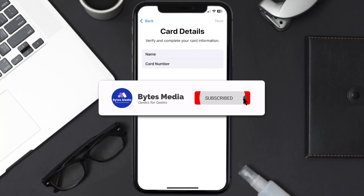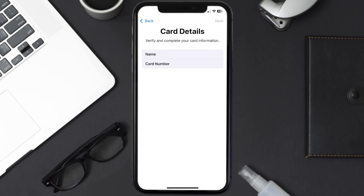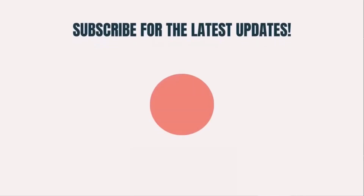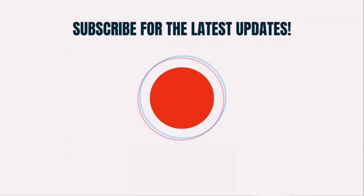Well, that's how you add a Westpac card to Apple Wallet. I hope you found this video helpful — if you did, make sure you give it a thumbs up. To see more videos like this, don't forget to hit that subscribe button. We'll see you in the next one!